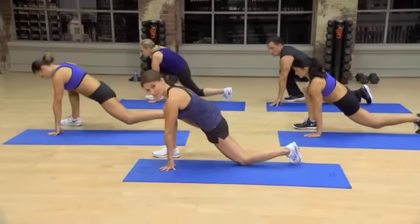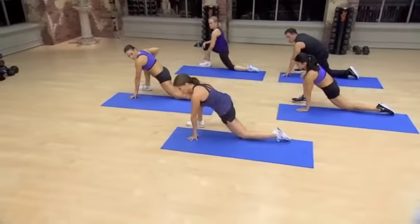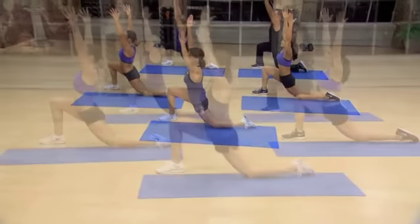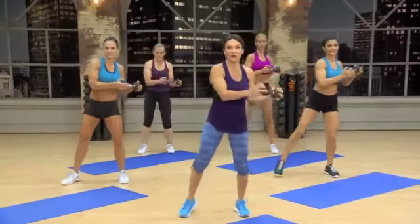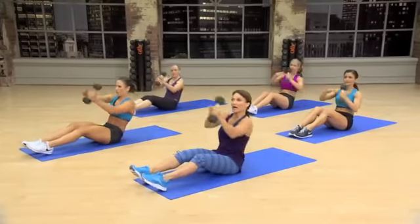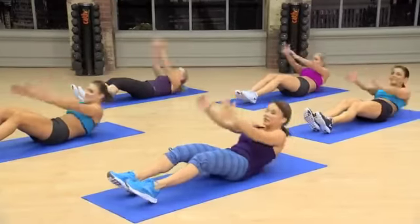Lower that back knee down. Relax the top toe. Now if this is enough of a stretch for you, stay right there. If not, you're going to lift up and just raise those arms up. And you're going to feel that shift right into the front. Three. Two. And one. Pull. Up. Pull. Body up. A little momentum behind it.